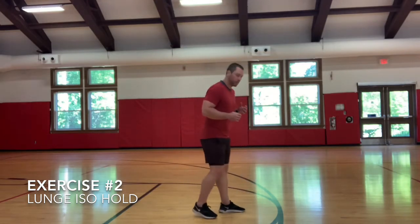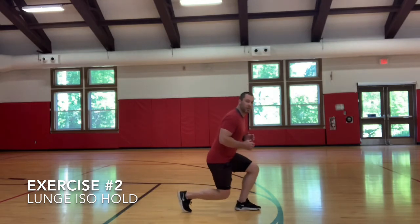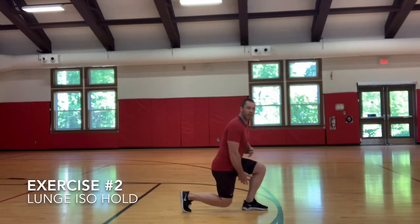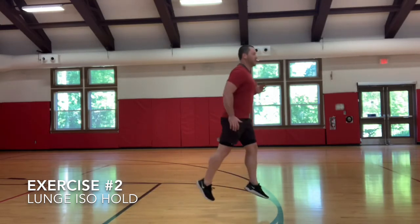Get down into this position — you can see that my front foot is just slightly ahead of my back knee. I'm nice and tall, keeping everything engaged, and I'm driving through this front leg. We hold this for 30 to 40 seconds and then come out of it with a couple nice lunge jumps to get that added benefit.